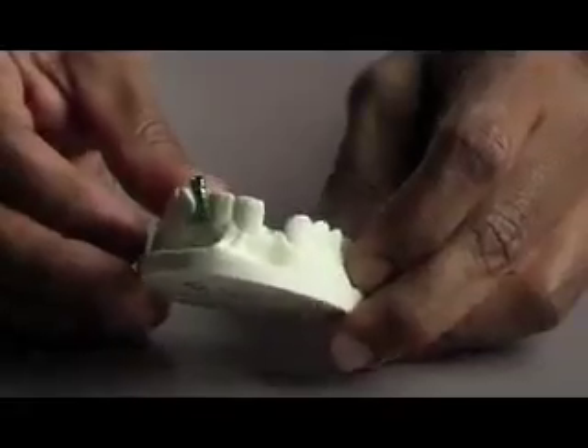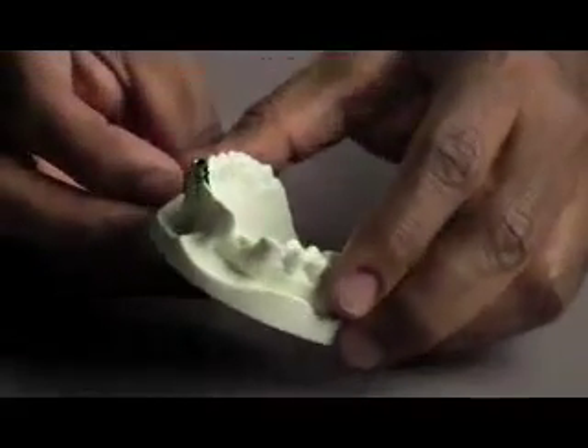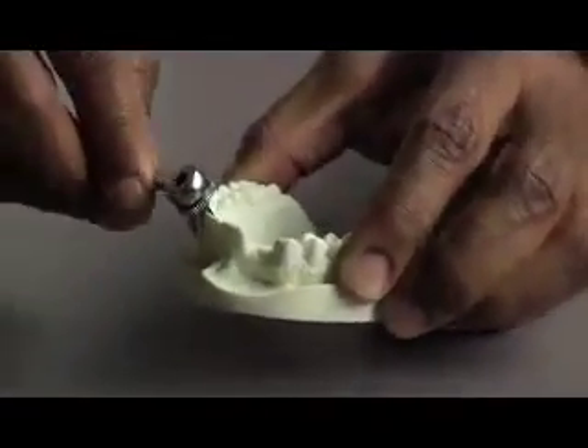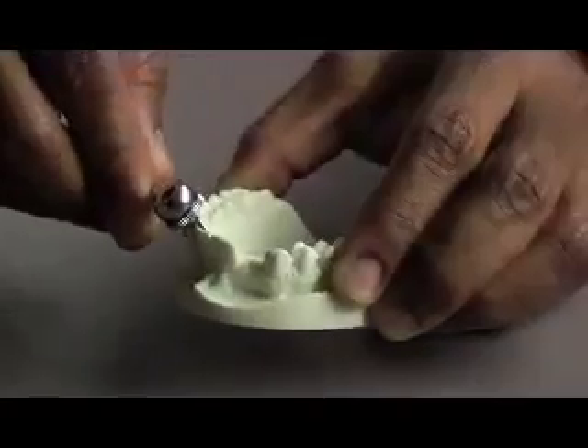We start with the tooth and go to where the implant needs to be placed, instead of the traditional way of putting the implant where the bone is and making it work. This shows an implant that's already placed using that guide, put in to the proper depth and also the proper tightness.